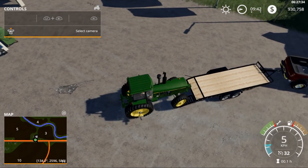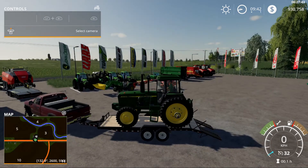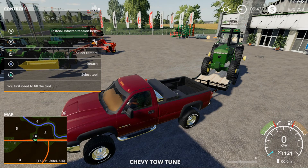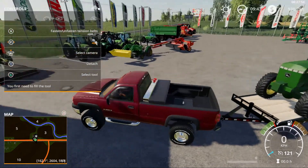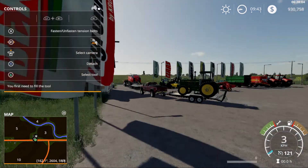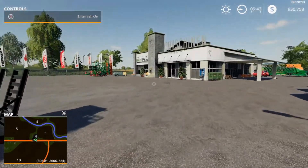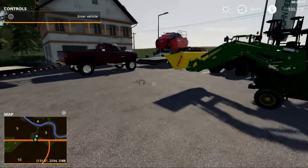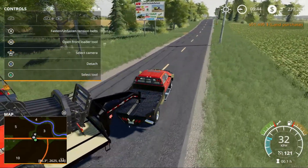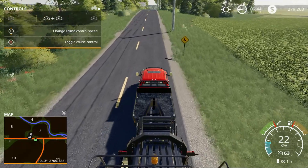I don't have the follow-me mod in here — I don't think it's available. So we're going to load up that John Deere. To be honest, this is quite a big load for the Chevrolet. We'll go ahead and haul out this baler. Pull out right here, go to the left, and we've got to set our cruise control — put it at 55, I feel like that's a pretty decent speed.